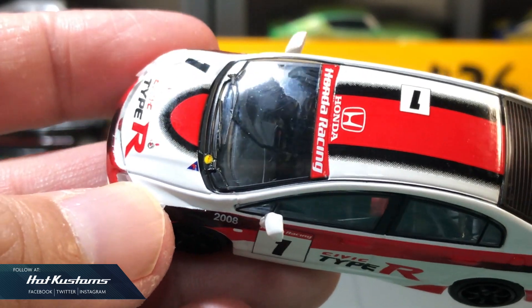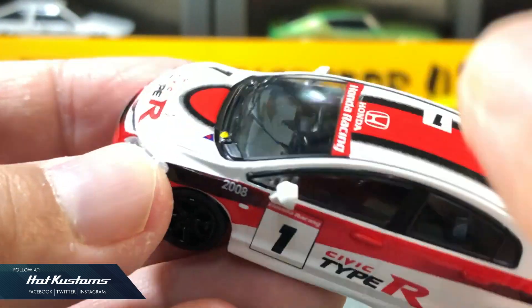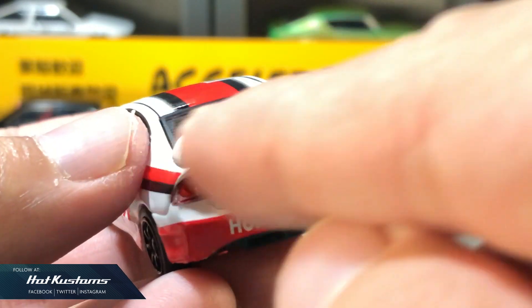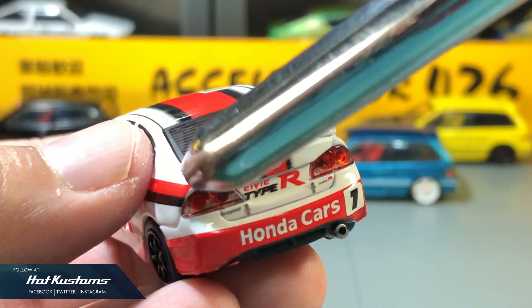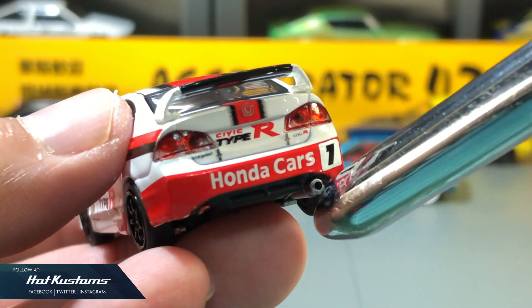The right-hand drive interior is also very detailed as well. It comes with a single seat with an add-on roll cage. For the rear, the spoiler comes as another unit which is made of plastic, which is good. I like the treatment for the rear lights with added realism, and the 3D tiny Honda crest.